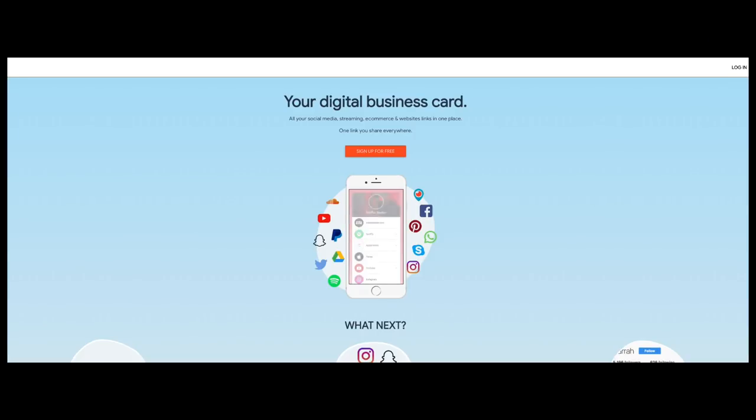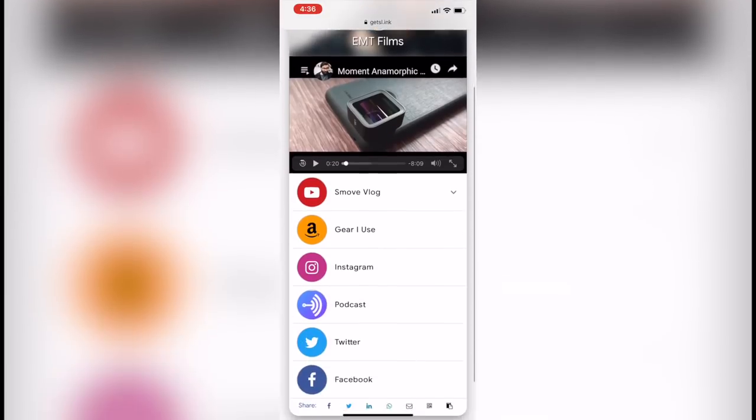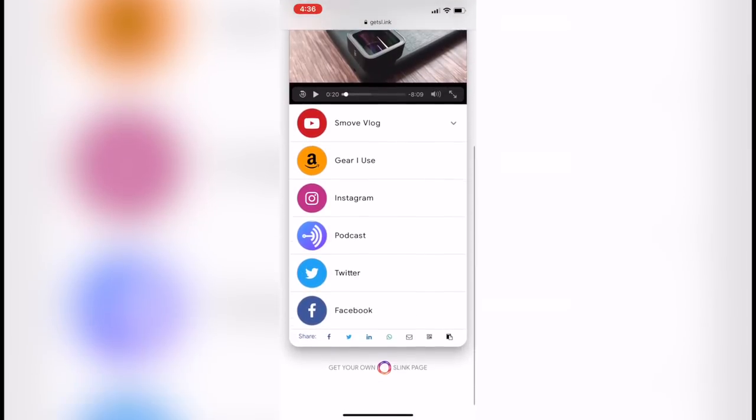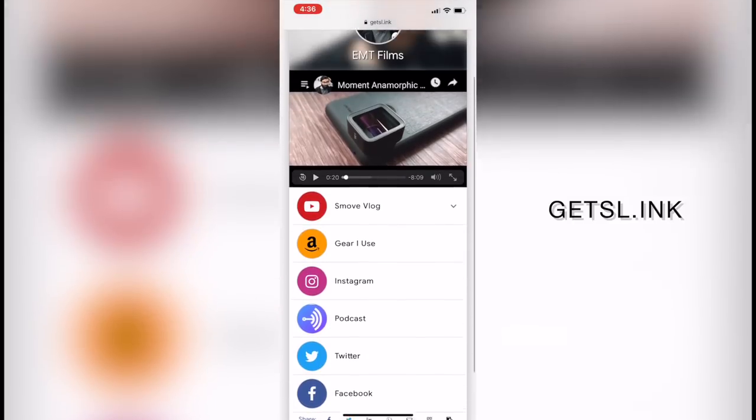This video is brought to you by Slink. Slink lets you add links to all your social media pages, websites, and streamable content all in one handy little place. It's like your digital business card. Get started for free today at GetSL.ink.